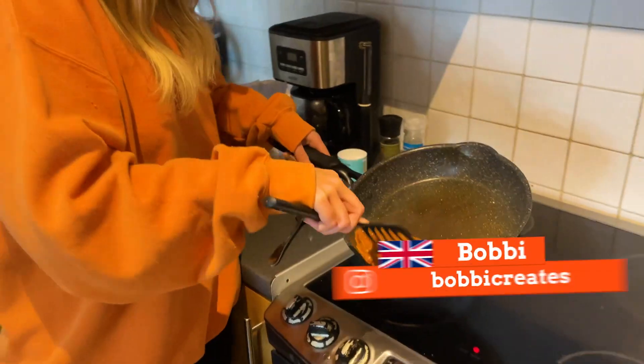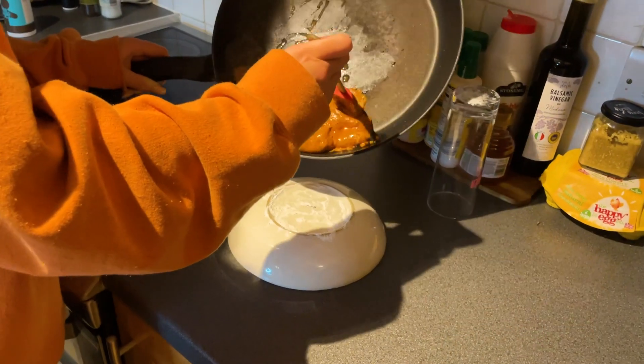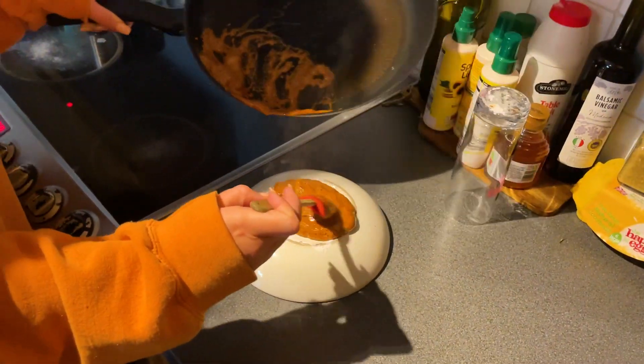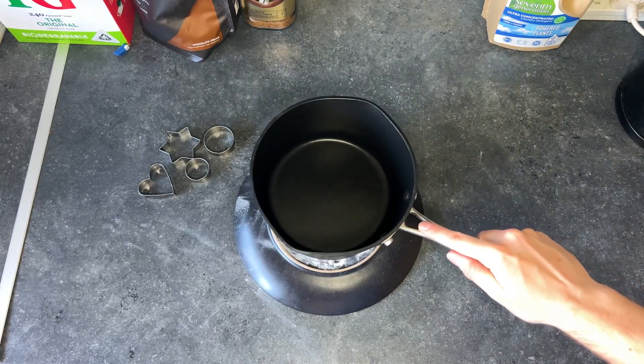Whoa! Holy ****, it's exploding! This can't be right. That is too much. That's mental! It's growing!